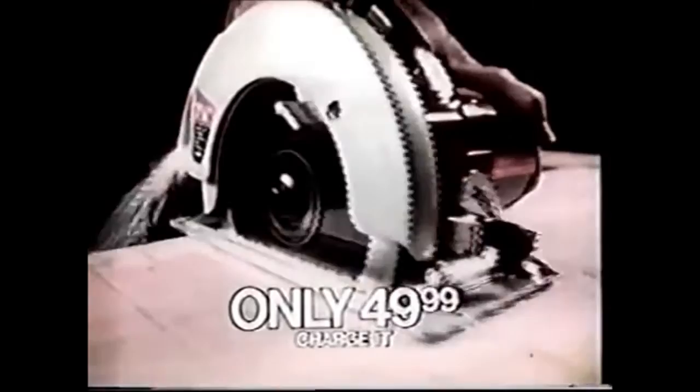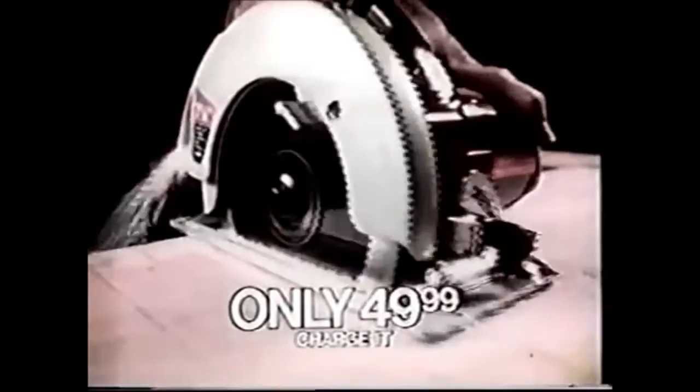All for only $49.99. Only at JCPenney. We're doing everything we can to keep your hands out of trouble.